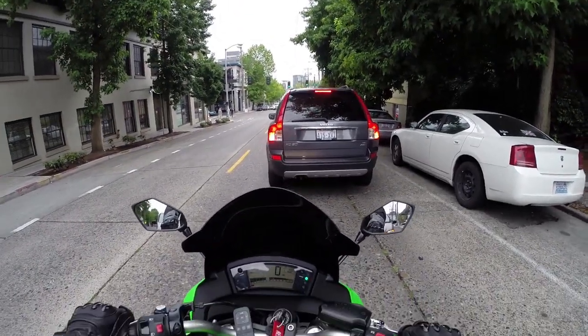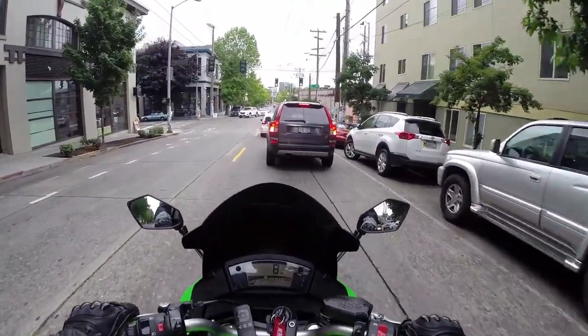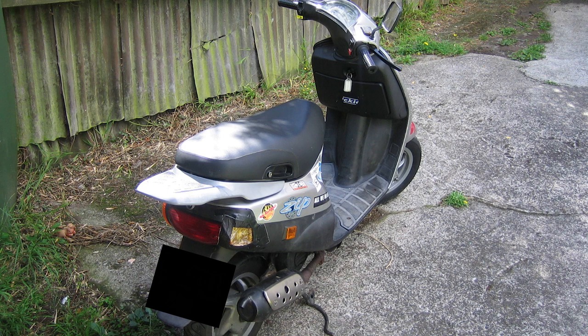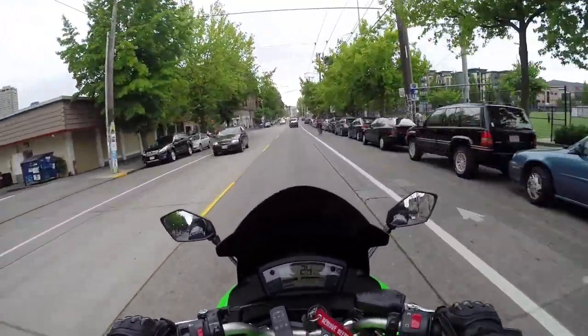I wanted to talk a little bit about the 50cc scooter that I used to ride — I've mentioned this in a couple of videos already. I'll put up a photo of it here. As you can see there were a lot of stickers on it, and as we all know each sticker adds half a horsepower, so this thing was a beast! Actually it wasn't much of a beast. It had seen better days, especially by the time I was finished with it.